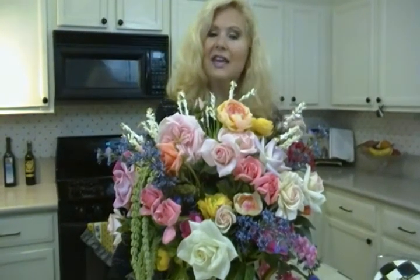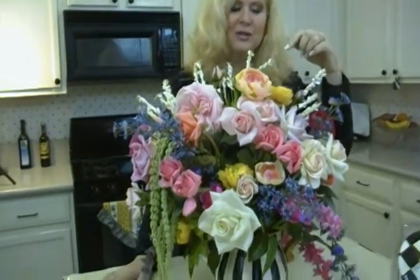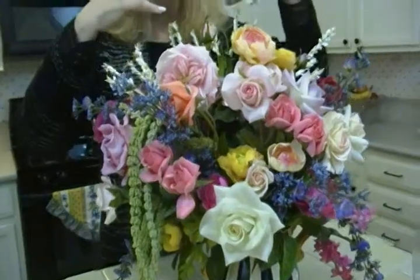The next rule is things that grow together go together. So don't mix tropicals with a desert-y thing. Make it look like — if you're doing English garden flowers, stick with those English garden flowers. These are mostly roses with some peonies and some other little blooms.